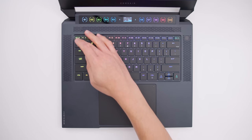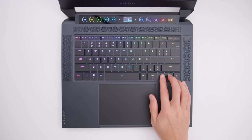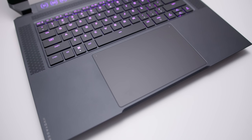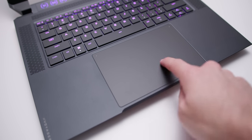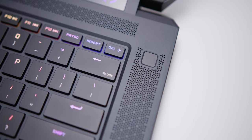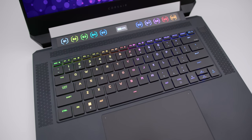One thing to note: the function keys up top with the smaller keys, as well as the arrow keys, are not mechanical switches — they're just regular membrane switches. You can tell they feel different than the regular keys. The trackpad's nice and big with a nice glass surface, but the click mechanic isn't perfect — it could be a little bit tighter. There's also a fingerprint sensor at the top right. And because it's Corsair, you get full control of the RGBs in their software with very bright and vibrant colors on this keyboard.